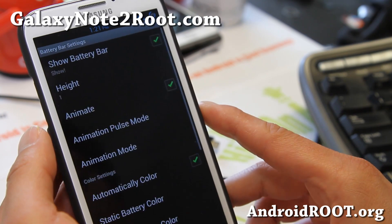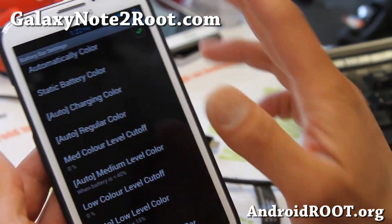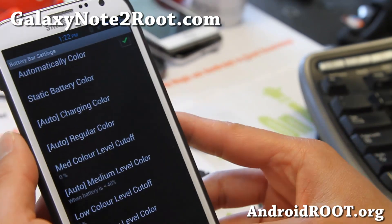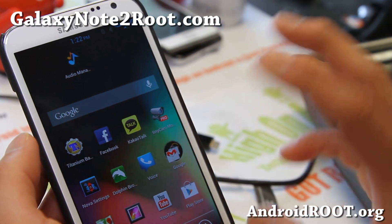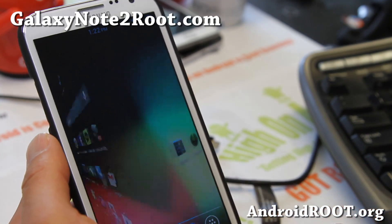It also has battery bar settings where you can change the battery animation. Right now the default is the circle mod. Also for the launcher, you do have a choice of the TouchWiz launcher or Nova launcher.